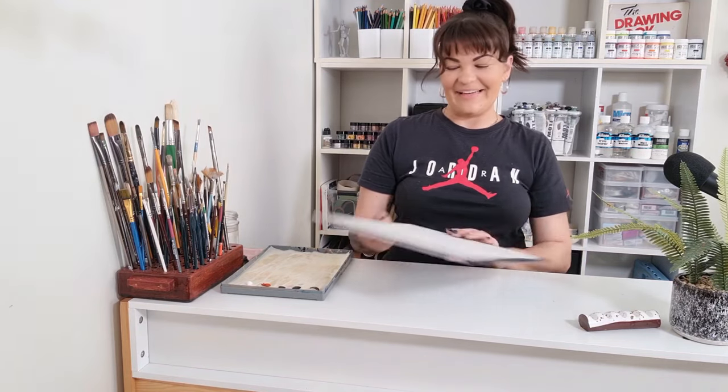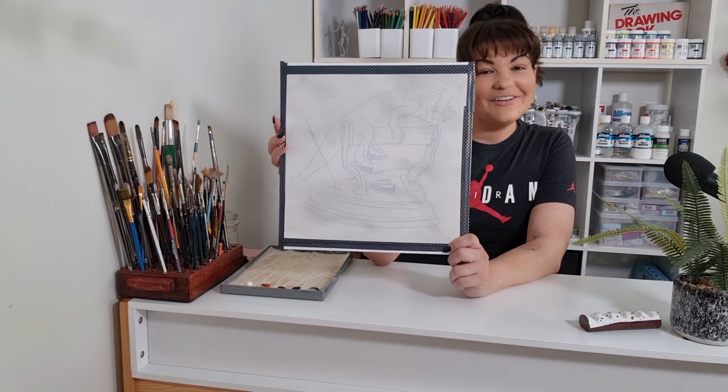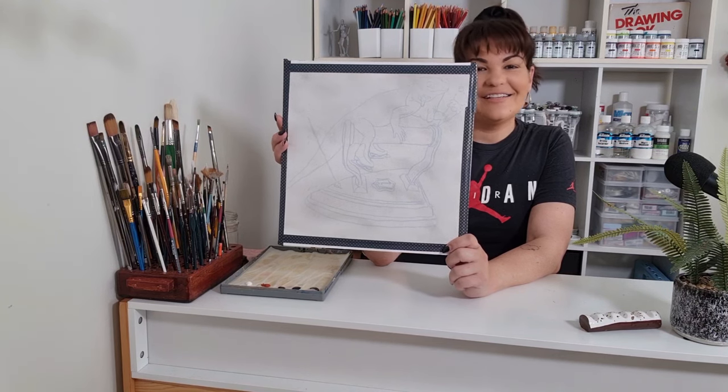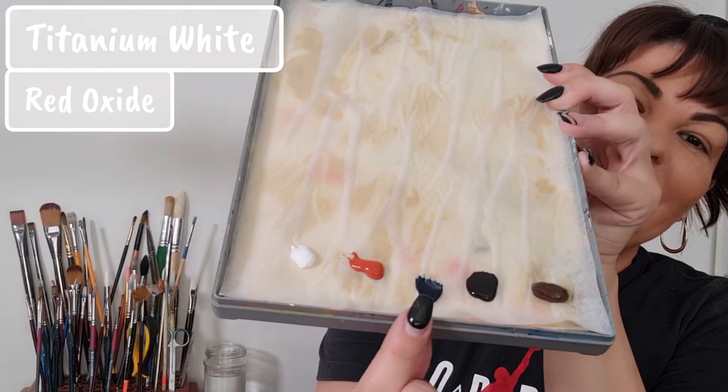Hello and welcome back! Today we are doing an iguana sitting on an iron with ice skates, an incense stick, ice cream, and an ice cube. The colors I have on my palette today are titanium white, red oxide, midnight blue, black, and burnt umber.